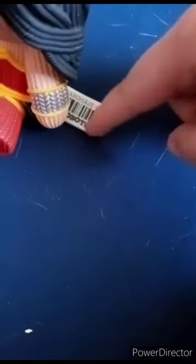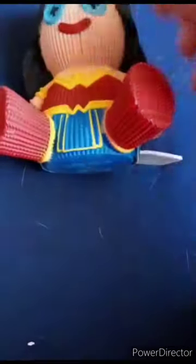Alright guys, here she is. She feels like a dog toy — that thing is pretty cute. And look at this, it has a little Handmade by Robots scan code, like one of those bar codes you scan at Walmart. I was originally going to unbox it in the car, but I was like, you know what, I'm just going to unbox it right now.